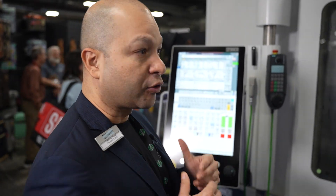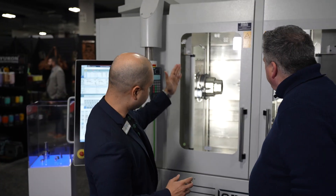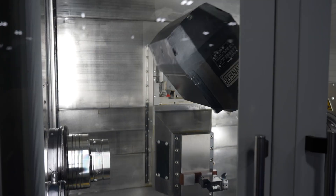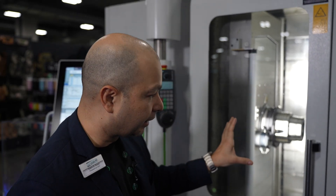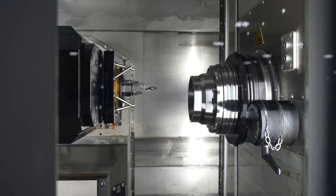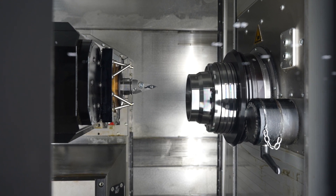This is very special. It's called a mill turn because it's a hybrid machine. What you have is a main spindle, sub spindle, B axis, and a turret. You also have the ability to do what is called hard turning — meaning very high precision, hard metal, at a high level of micro precision.